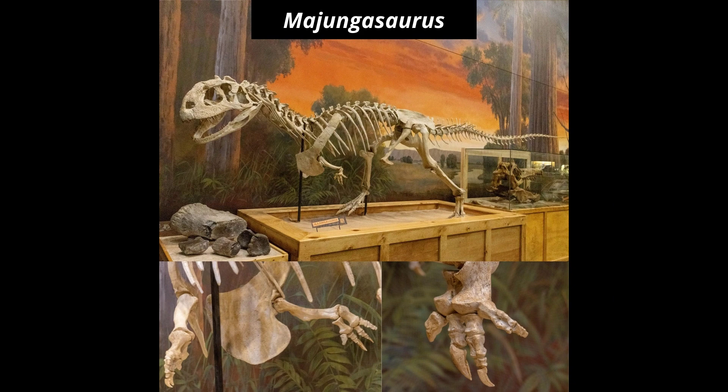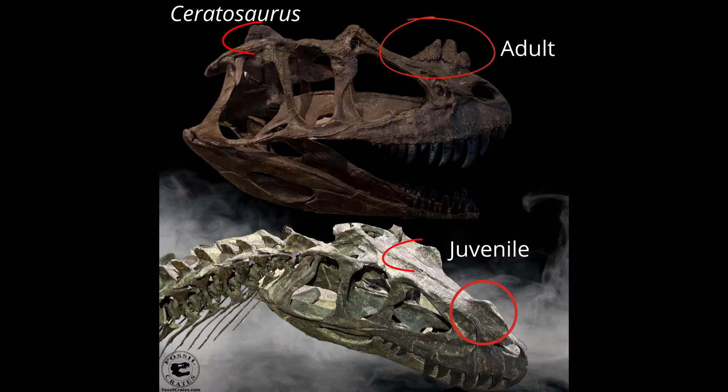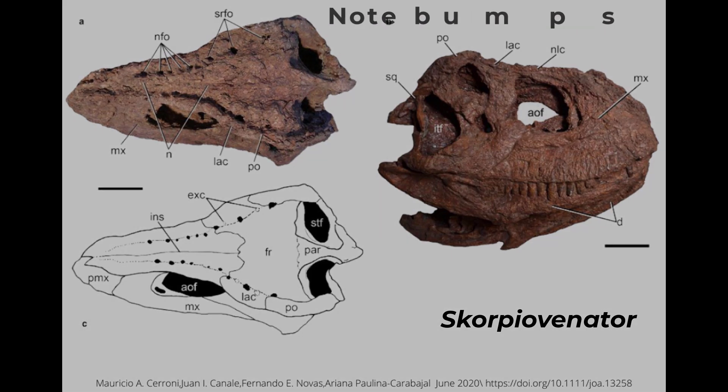Abelosaurs are known for a couple of interesting things. One, they have some peculiar skulls. Their skulls are thicker than your typical theropod dinosaur. Some of them have horns like Ceratosaurus. The abelosaurus ancestor has a nose horn and Carnotaurus has huge horns over its eyes. Scorpiovenator has a complete skull, and that skull is full of bumps all over the side of it — a really rugose texture. And we'll come back to that.